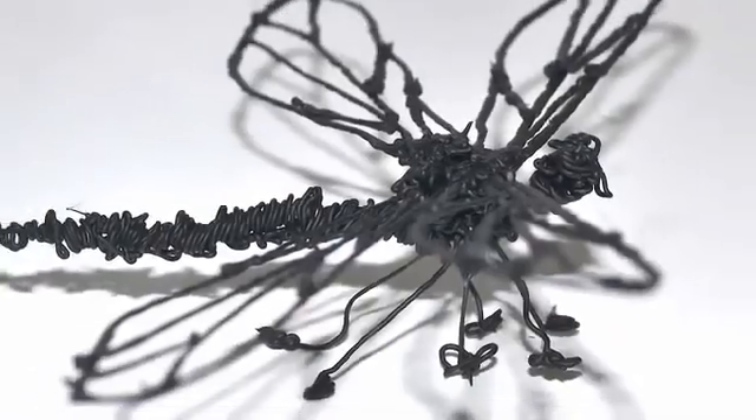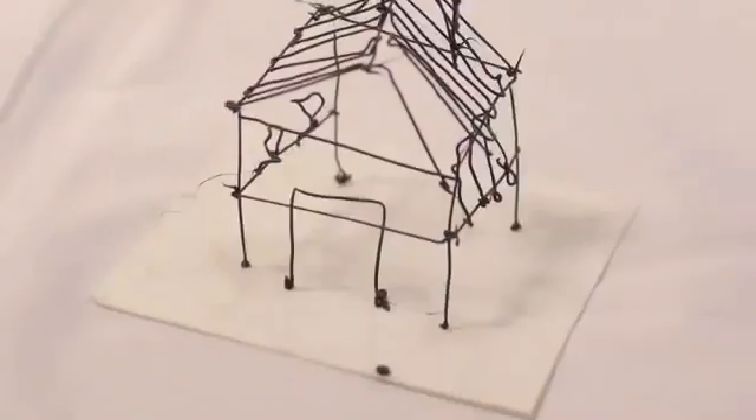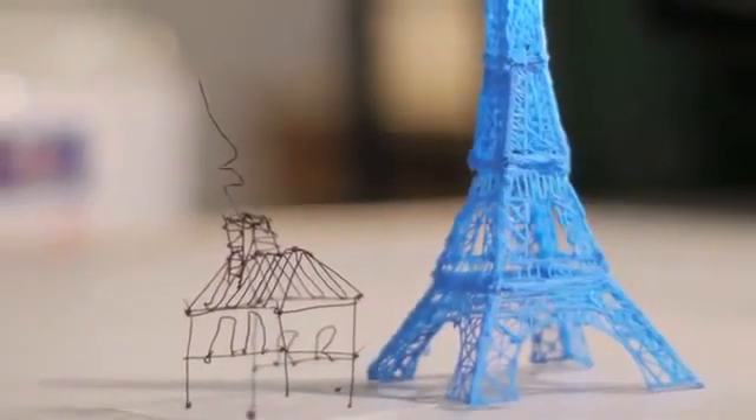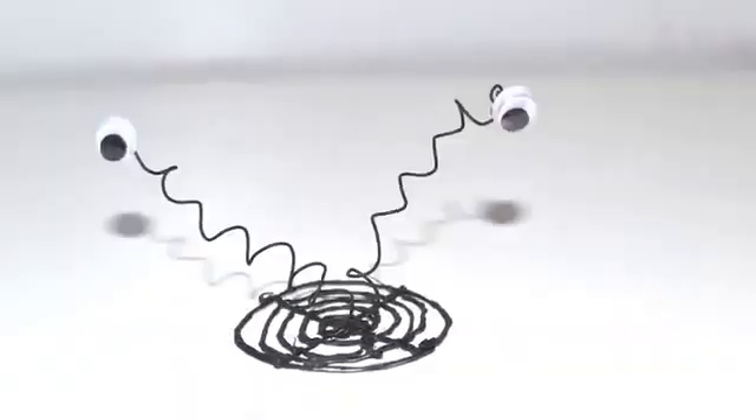So how does it work? 3Doodler uses cutting-edge patent-pending technology to heat and cool plastic as it passes through the body of the pen. Just like a 3D printer, the plastic cools rapidly and becomes hard. The possibilities are endless.